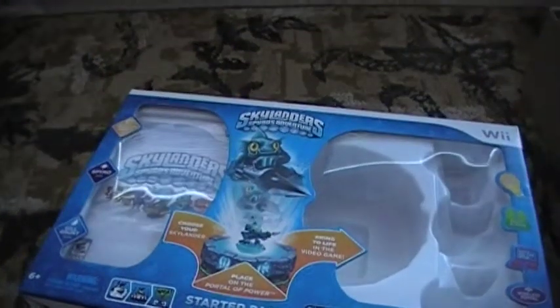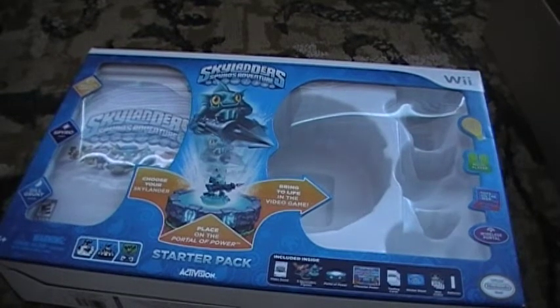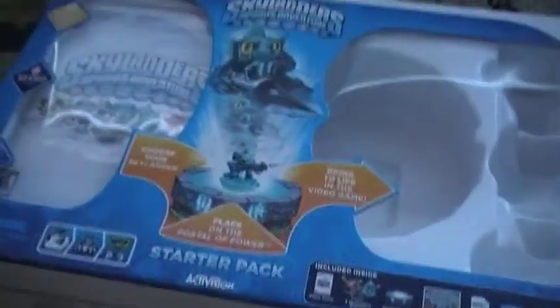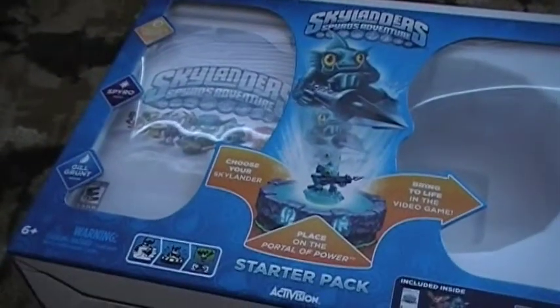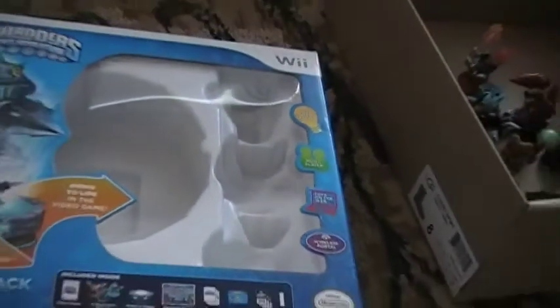Here we have the box — this massive box. It's pretty well detailed, showing how the game works, what it includes, the characters, the game, and how you put the characters on the portal. For some reason, Activision changed Spyro's Space, which is really disappointing.